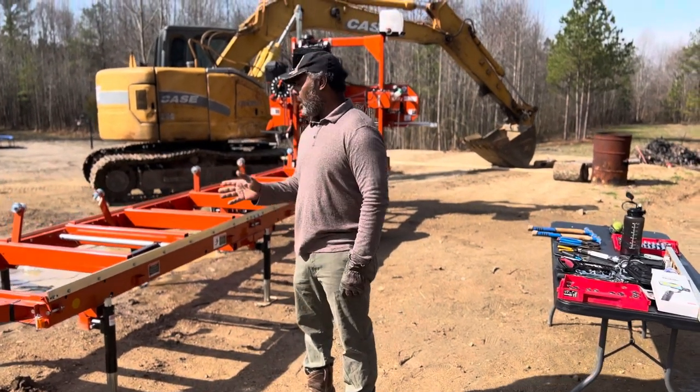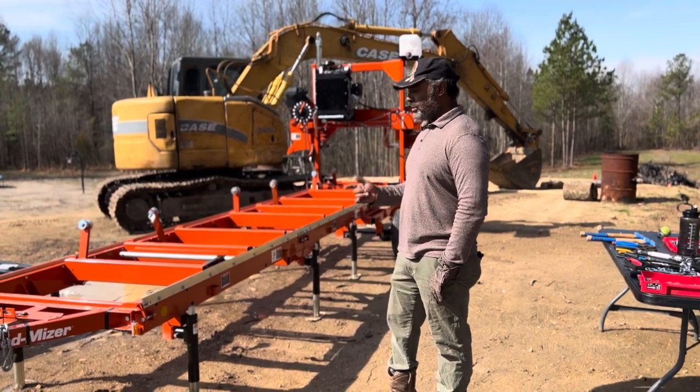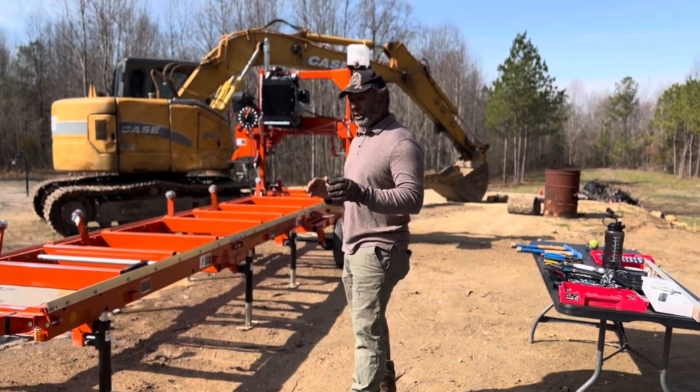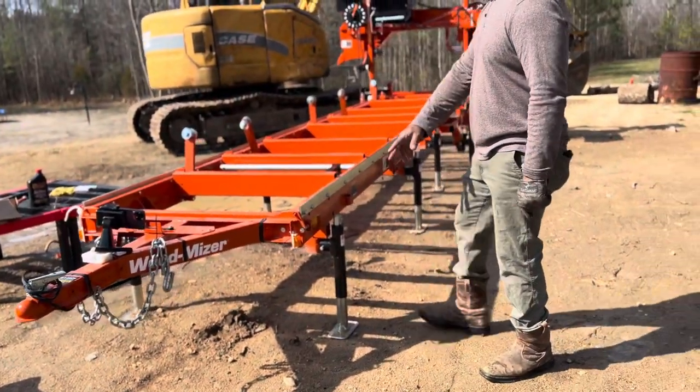I'm going to give you a post-job briefing on my experiences putting this LT-15 wide winter trailer together. The main challenge I overcame was getting the trailer wire through this rail.